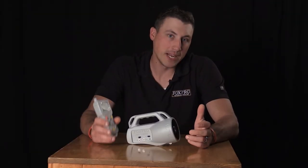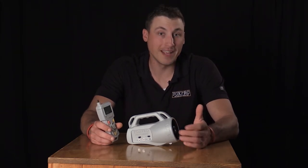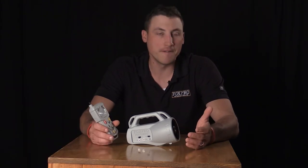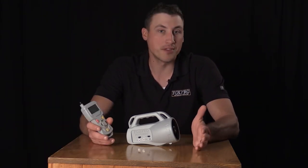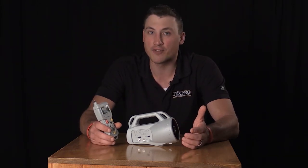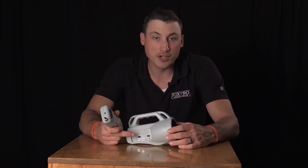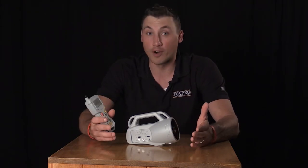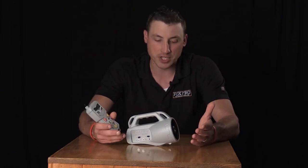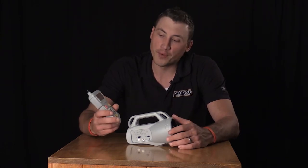The Fox Pro Patriot game call is our entry level model for guys just beginning in predator hunting. For $149 to $159, it comes with 35 sounds plus an additional 100 sounds free — 135 sounds total. It features a high efficiency horn speaker, an external speaker jack for even more volume, an auxiliary jack compatible with the Fox Jack 5 decoy, and the 433 remote.